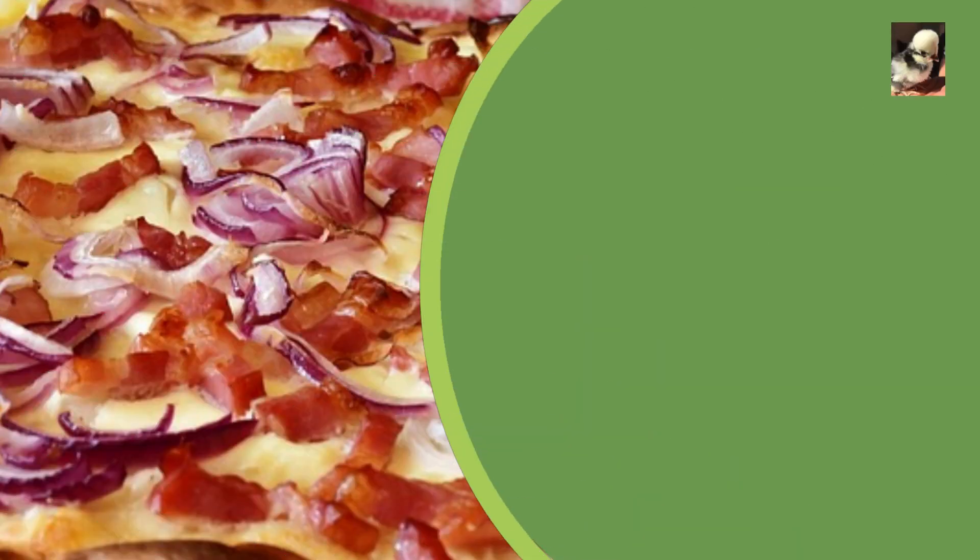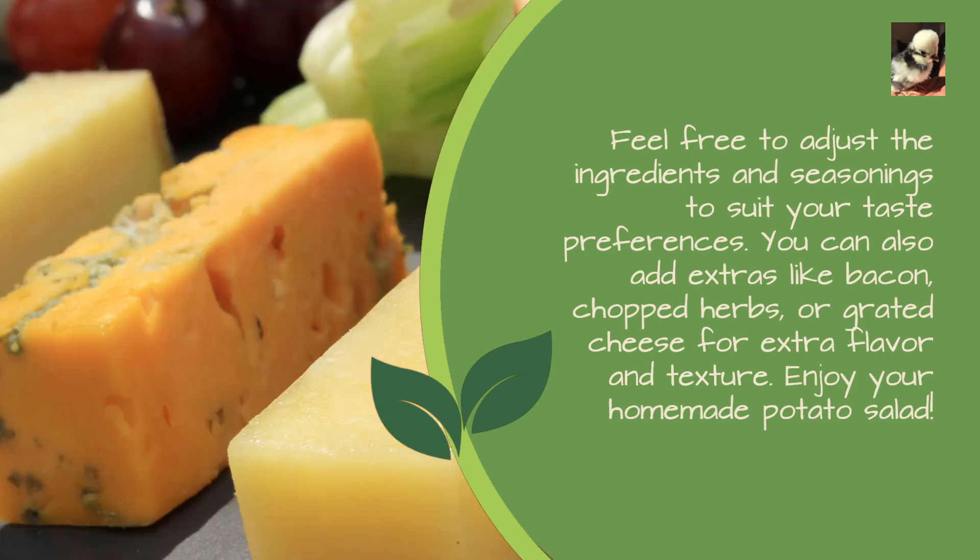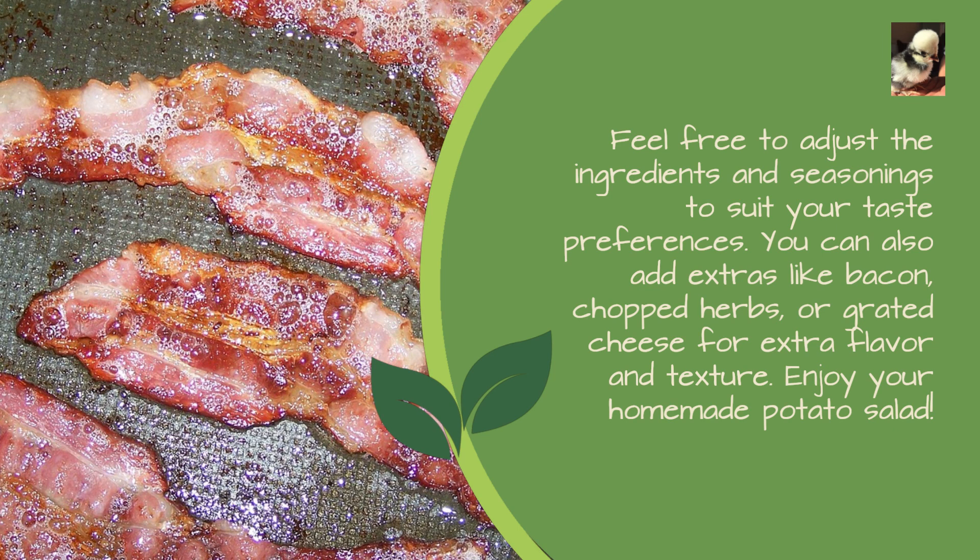Feel free to adjust the ingredients and seasonings to suit your taste preferences. You can also add extras like bacon, chopped herbs, or grated cheese for extra flavor and texture. Enjoy your homemade potato salad!